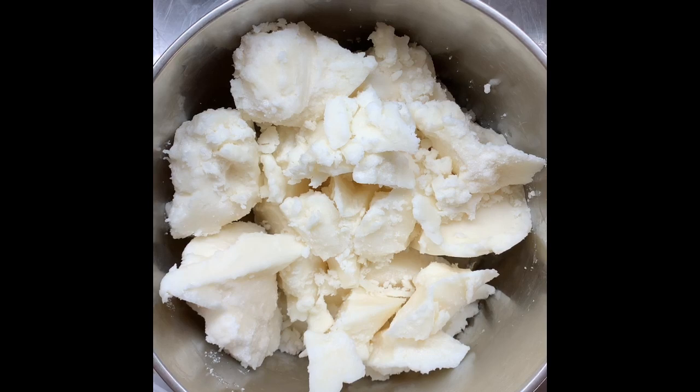Hi guys, I'm back again making one of my natural soaps today. This one is 100% coconut oil with a 25% superfat, and I'm making a soap on a rope for gardeners. I'm using the heat transfer method today.